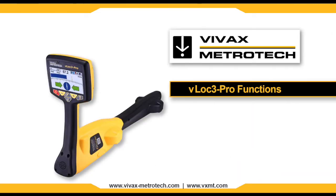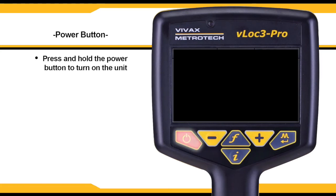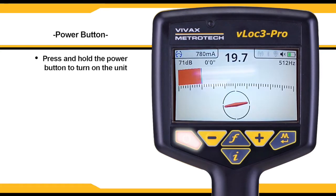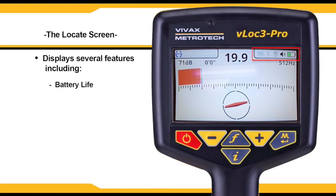The VLock3 Pro by Vivax Metrotech has many functions that can be accessed through the main menu. Start by pressing and holding the power button located on the face of the unit just under the display. Once powered on, the unit will enter the locate screen, which will display features such as battery life, Bluetooth, and volume.